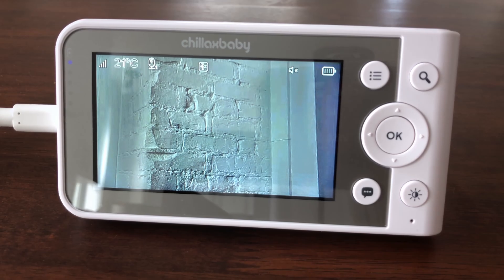The temperature reading from the temperature sensor at the back of the baby unit will be displayed at the top of the LCD screen. The readings will turn red if the temperature in the room goes above 29 degrees Celsius (84 degrees Fahrenheit) or below 14 degrees Celsius (57 degrees Fahrenheit). The reading will change to LL if the temperature goes below 1 degree Celsius or 34 degrees Fahrenheit.